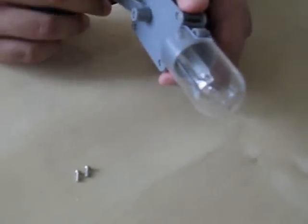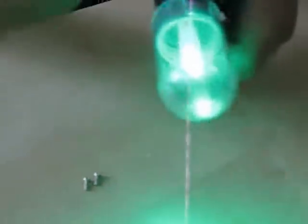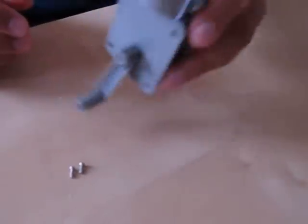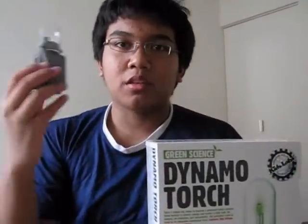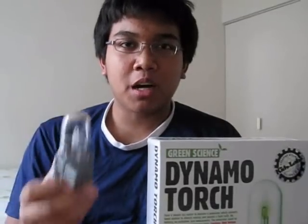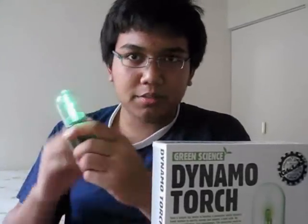For kids, ages 8 and up. Let's try it — yeah, it works well! We're done. It's the Dynamo Torch from Green Science, 15 to 17 bucks Canadian. You can get it in stores, maybe Walmart, anywhere.